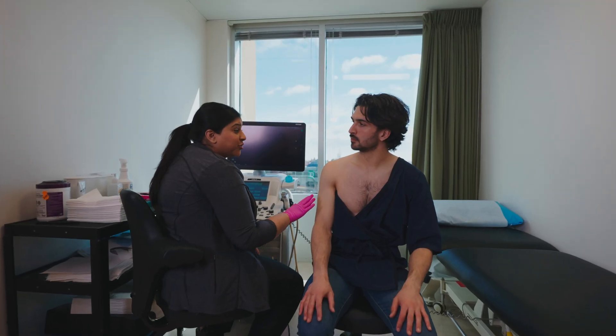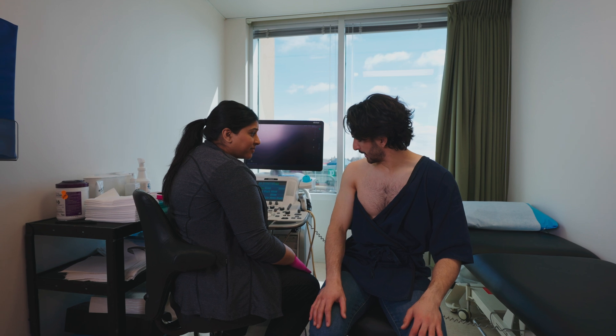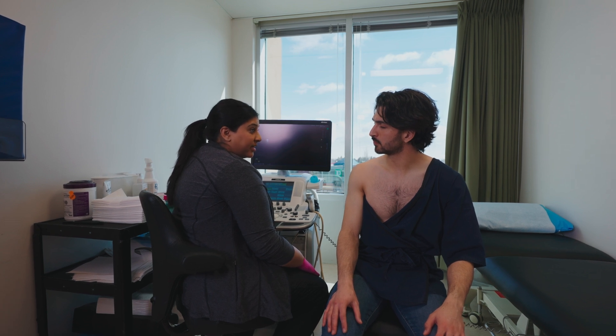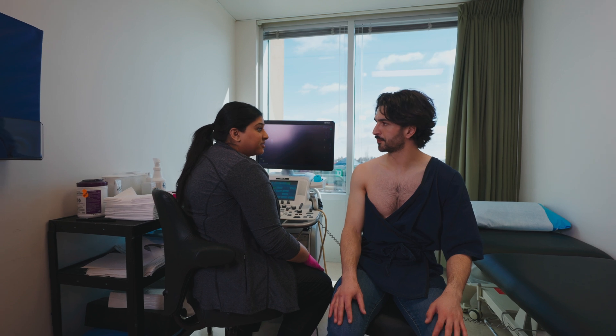So Marco, we're going to be looking at your right shoulder today. Do you want to tell me a little bit about what's happening? Yeah, just some pain for the last couple of weeks that hasn't really subsided, so I'm not really sure what's going on. Okay, so what we're going to do is we're going to take a look with the ultrasound today.